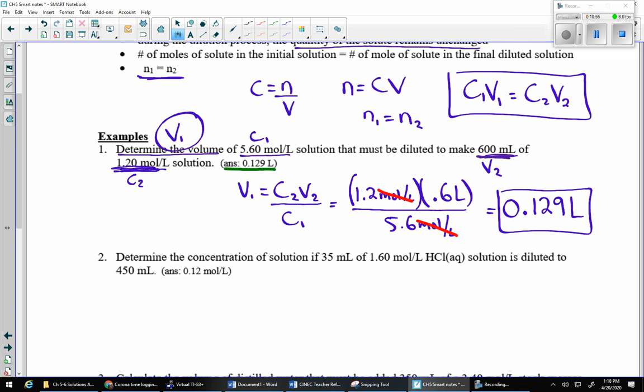If you got 0.12857, you're on the right track. Taking significant digits into account, the answer is 0.129 L. That makes sense: I'm taking a really concentrated solution and using a little bit of it to make more of a less concentrated solution. So 0.129 L of the concentrated solution makes 0.6 L of the less concentrated one — that checks out.